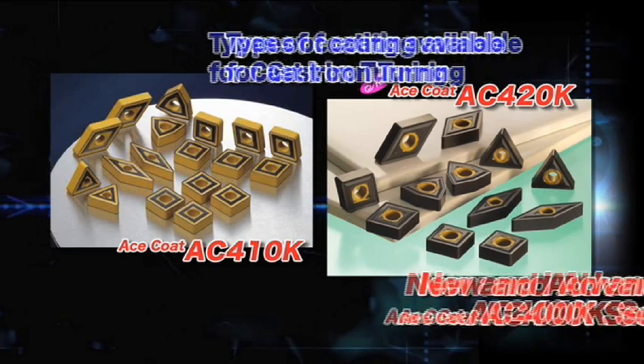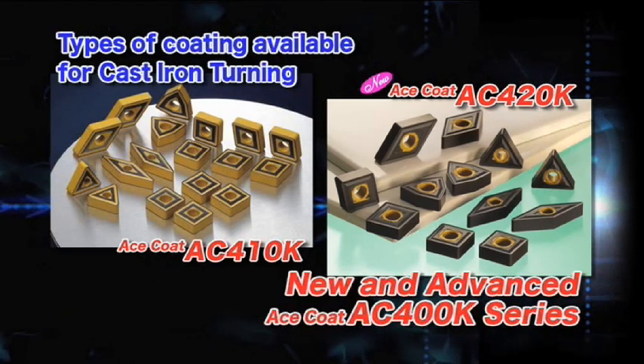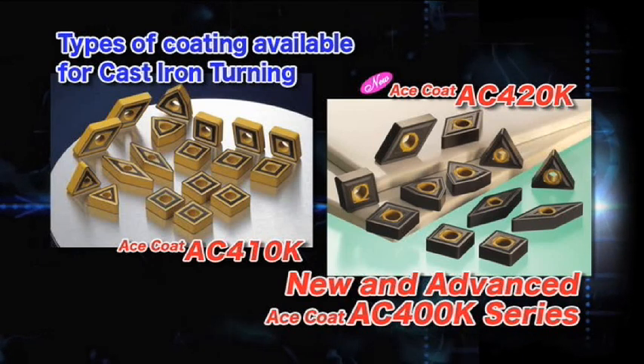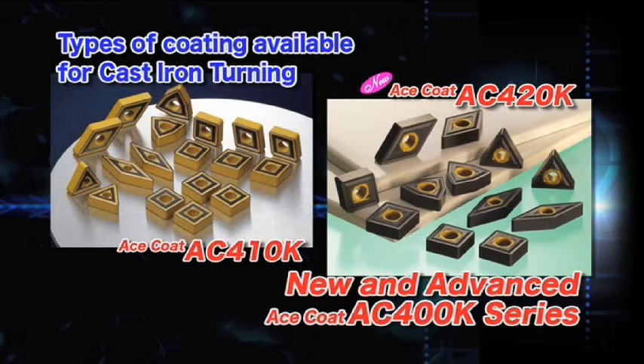We are here today to announce the release of the AC420K, an ideal tool for interrupted cutting and roughing of casted surfaces. This coating completes our ACE Coat AC400K series for cast iron turning.